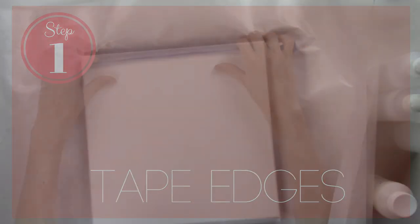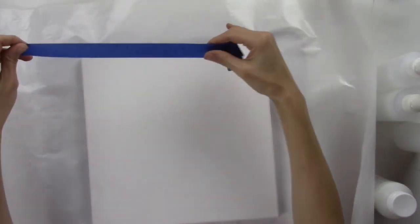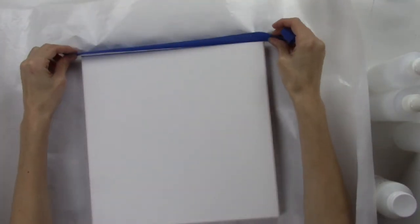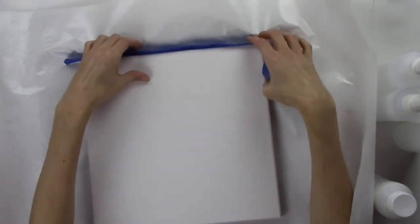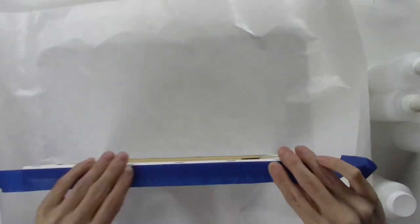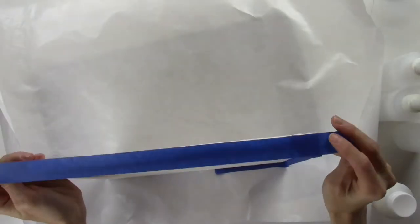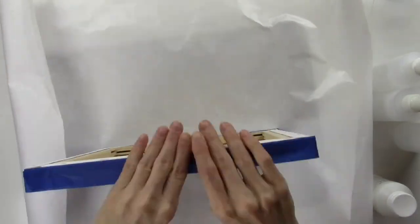Step 1: Tape edges. Use your masking tape and tape the sides of your canvas with half overhanging the top of the canvas on all sides. This will keep the fluid contained so it does not fall over the edge. Make sure that the tape is secure to the canvas and the overlapping tape is secure to the tape under it so that there are no cracks or crevices for the fluid to escape.